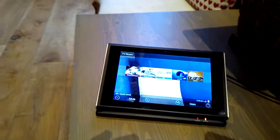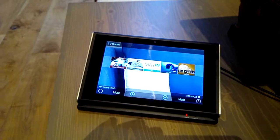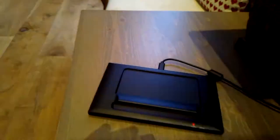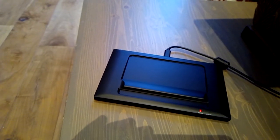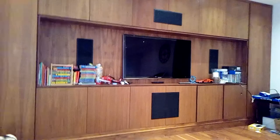Here we have the URC 7100 touchscreen 7-inch control panel, which obviously has wireless charging in the base there, and it's connected to the system that's in the cabinet there.